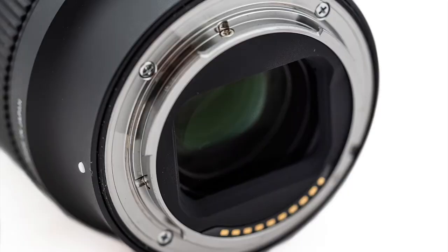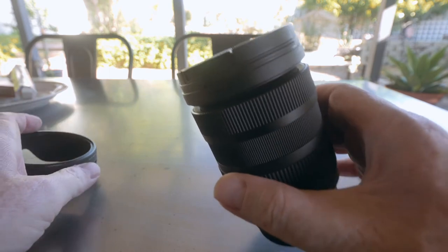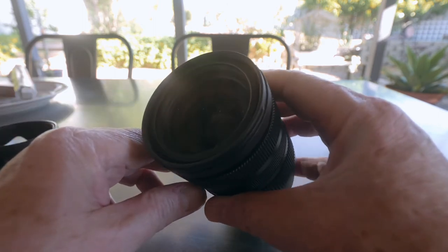The lens is compact and relatively light compared to other constant f2.8 standard zooms, but when you pick it up it doesn't feel cheap or flimsy — rather, it feels reassuringly dense and solid. The lens mount is chrome-plated brass with a seal ring to prevent ingress of dust and moisture. Sigma say it is weather resistant but don't give any specific IPX rating, unlike Olympus who now provide those ratings for their cameras and lenses.